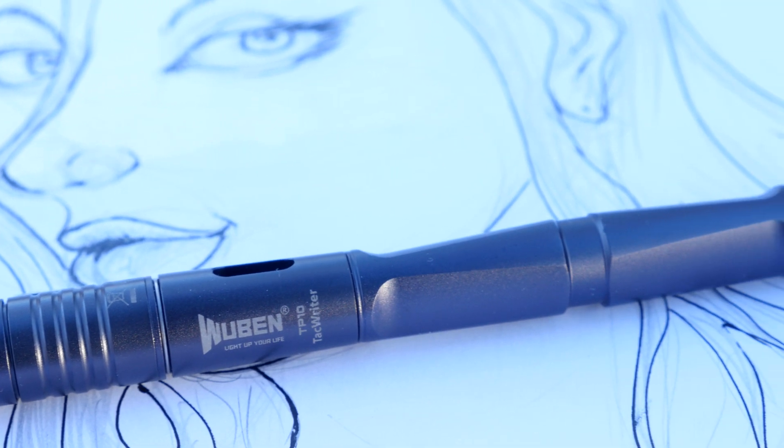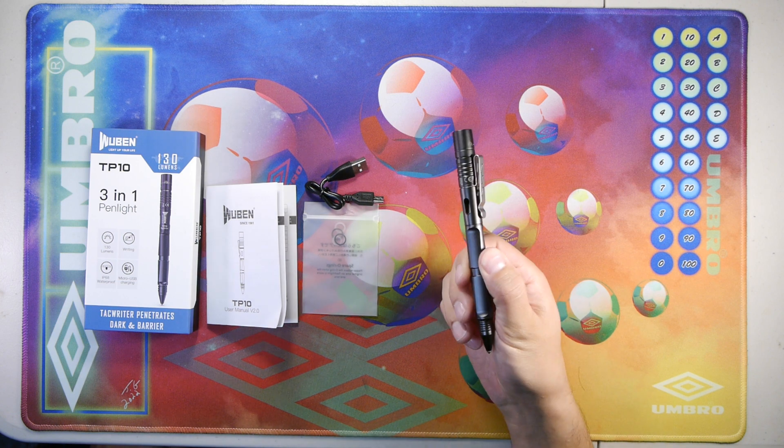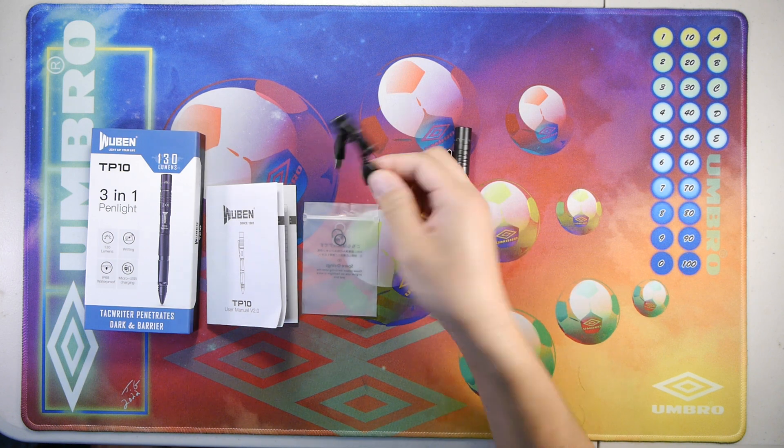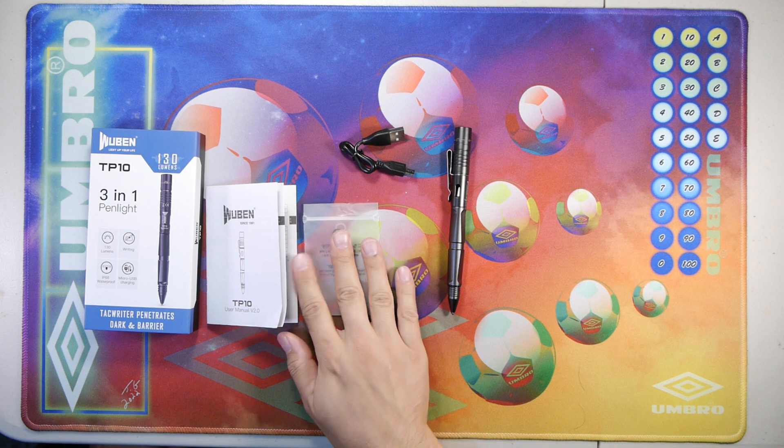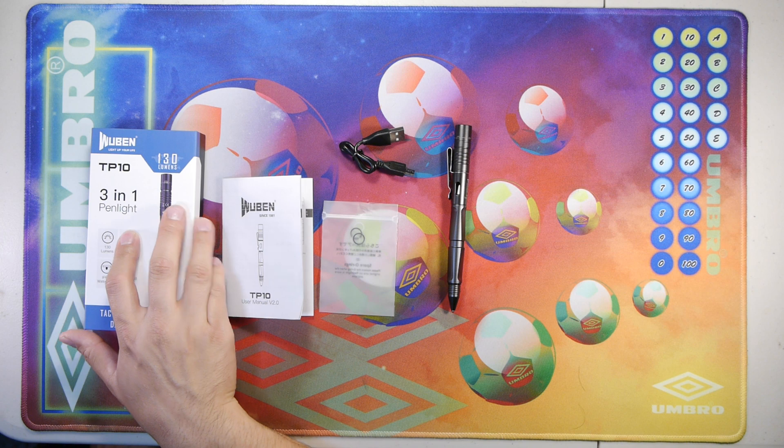The outside is made out of aluminum and it's anodized. Here on the table we can see the Wubin TP10, the micro USB charging cable that it comes with, the sparrow rings and the plastic bag for the units, the manual, and the box that it comes in.